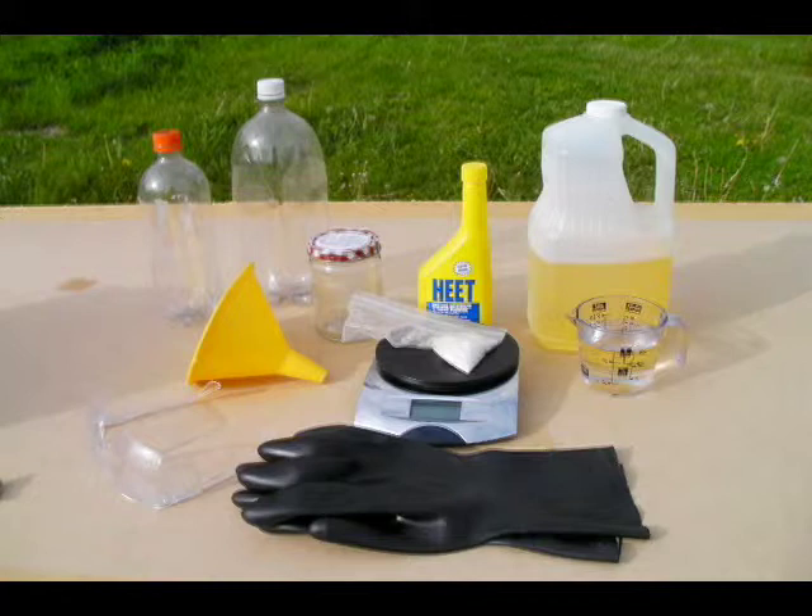The equipment you'll need is a clean, dry 2-liter soda bottle, a measuring cup or graduated beaker, a scale, a glass jar to mix methanol and catalyst to produce methoxide, and a funnel. You'll also need rubber gloves and safety glasses. This is very important — make sure you always use safety equipment when mixing biodiesel.